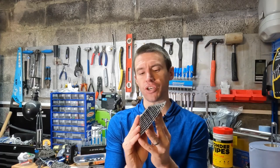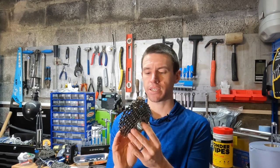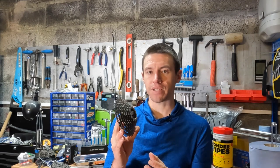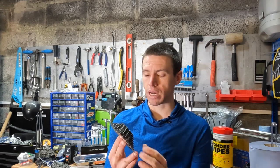The cassette here is a ZTTO — or maybe you'd want to pronounce it Zitto. This is a road cassette and the version I've been testing is 11 to 32. I believe this is a rebranded Sunrace cassette, although I'm not a hundred percent sure about that.